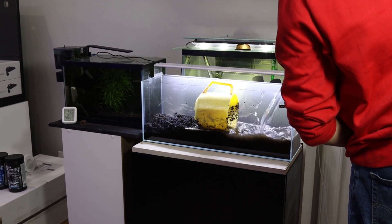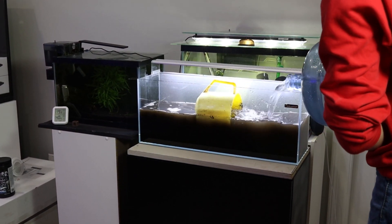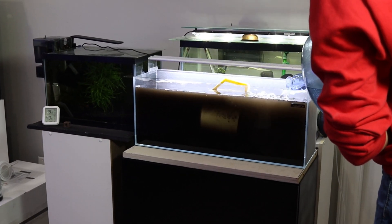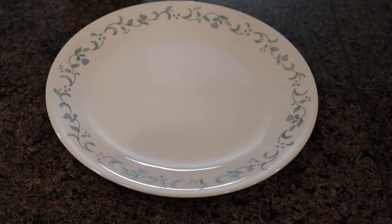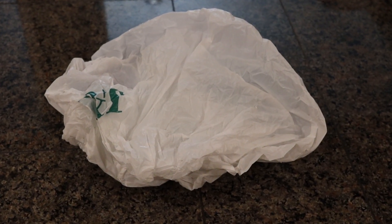I will be filling the aquarium with RODI water, and as you can see in my excitement, I added the water too quickly, causing the water to cloud up. A proper technique is to pour the water slowly over a plate or a plastic bag, which spreads the water evenly over the substrate. If you decide to aquascape your tank dry, using a bag or plate before adding water will lessen the damage done to your hard work.